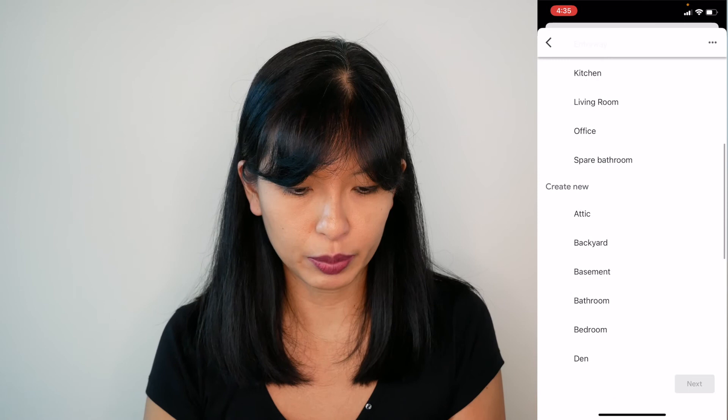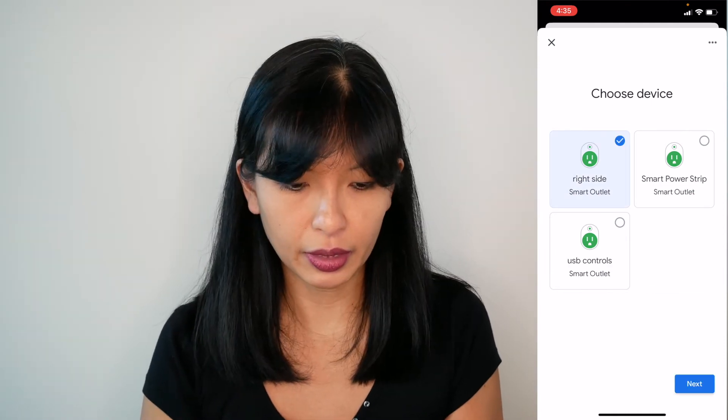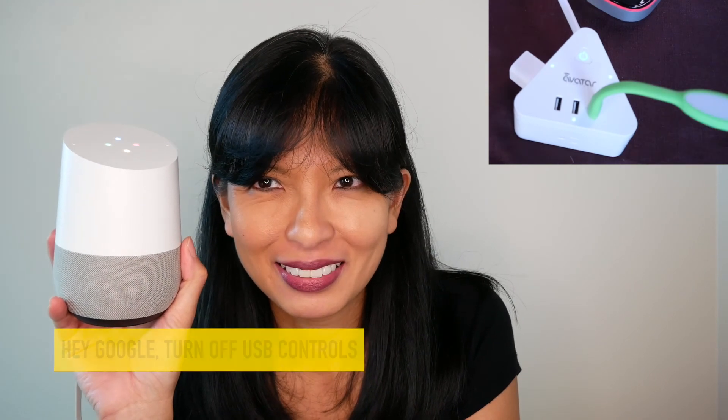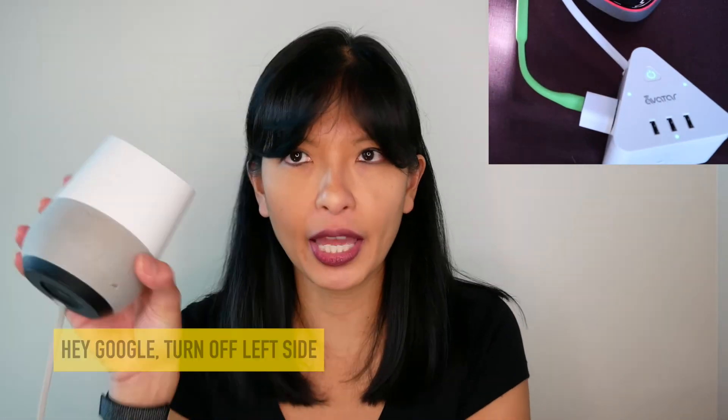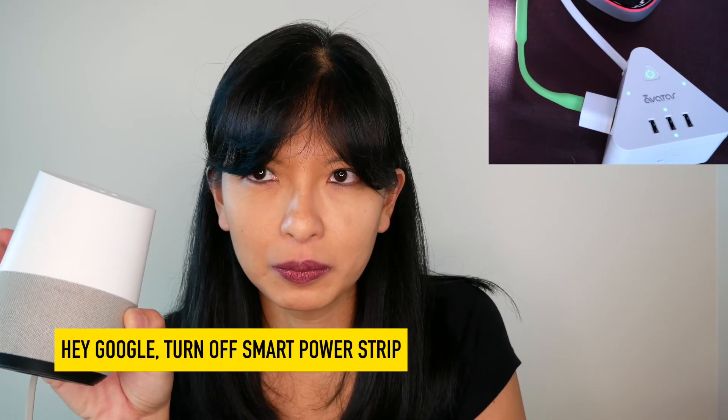I'm going to put this plug in my den. I'll have to do the same process for left side, right side, the entire power strip, and the USB controls. Now let's try this out on our Google Home device: turn off USB controls — got it, turning off the USB controls. The left side is on so I'll say turn off left side — turning off left side. Turn on smart power strip — turning on smart power strip, and the entire strip turns on.